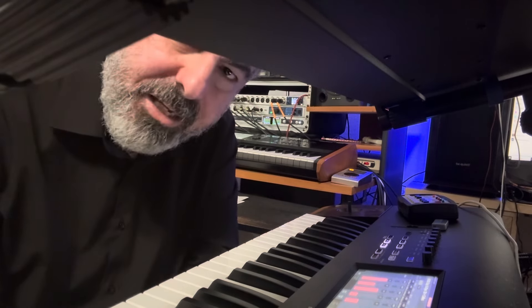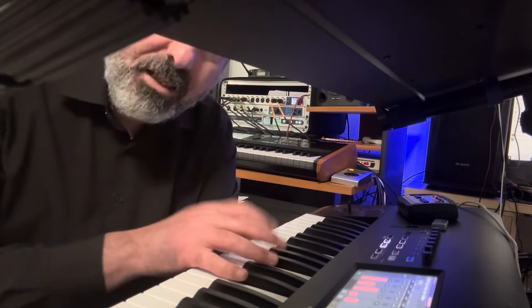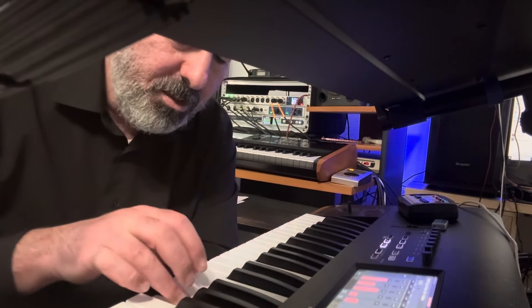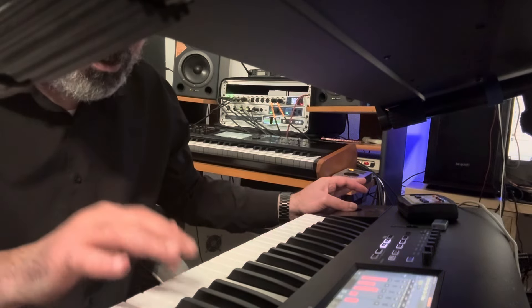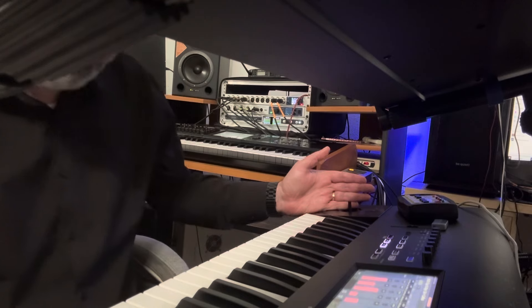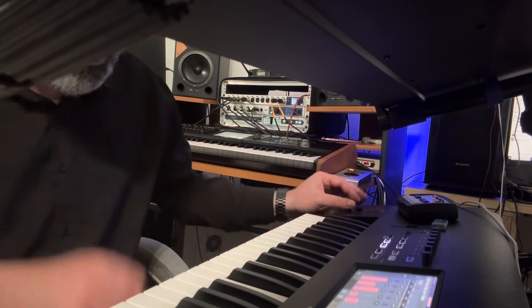So if you play the legato, it's nice but there's no feeling — there's no flow to it. You can also have a pitch on, or you can adjust it so the legato isn't too mid or too small. Here we go.